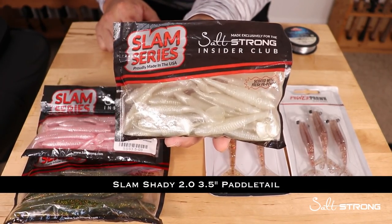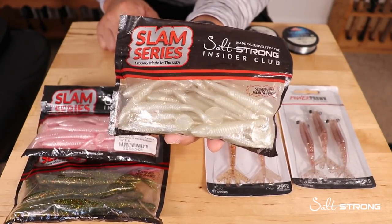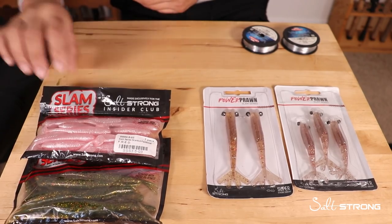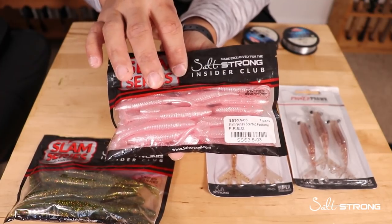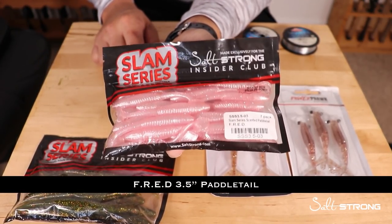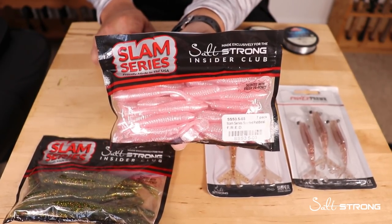The Slam Shady 2.0 is probably my staple lure — if I had to bring one lure, it would be this three-and-a-half-inch paddle tail. I also carry it in a pink color with silver flake called Fred Fooling Redfish Every Day. A different color never hurts to have along.